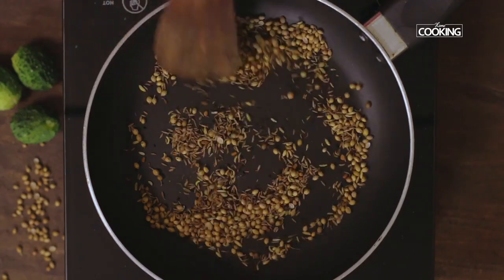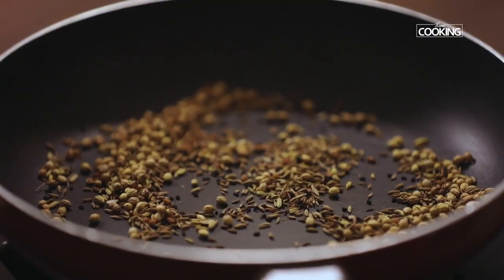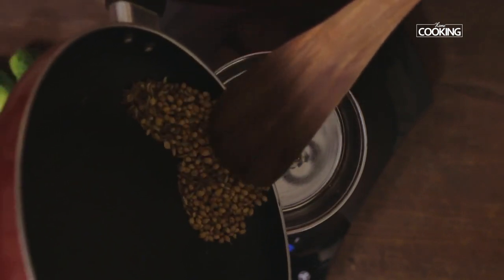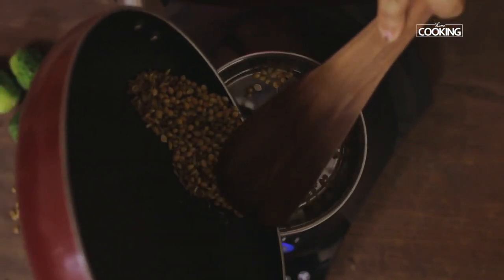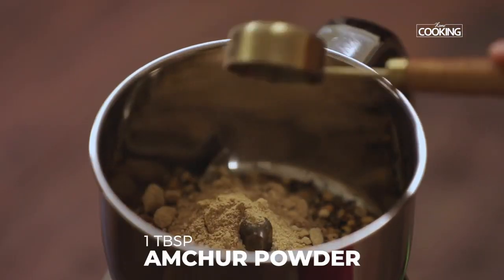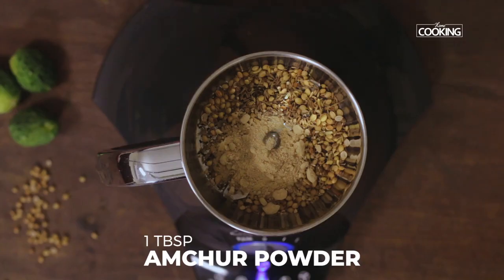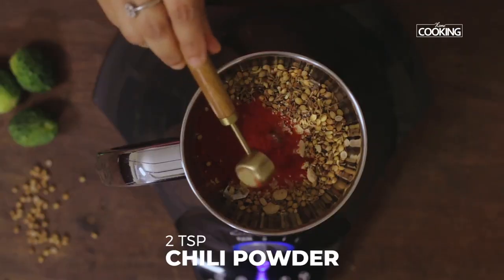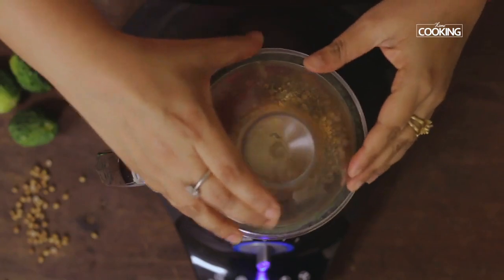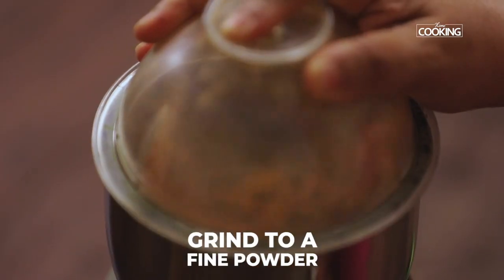The ingredients are now roasted. Turn off the stove and cool them completely, then transfer to the mixer jar. Add 1 tbsp dry mango powder (amchur), 2 tsp red chilli powder, 1 tsp turmeric powder, and 1 tsp asafoetida powder. Grind everything together.